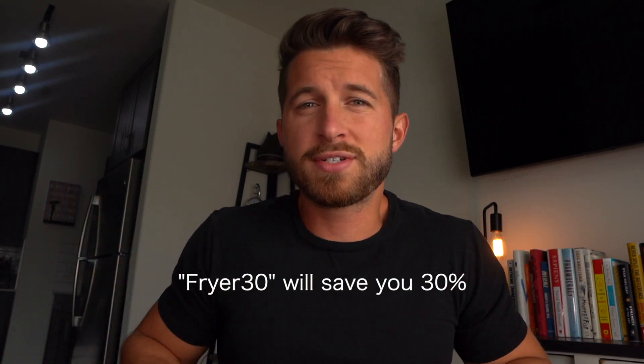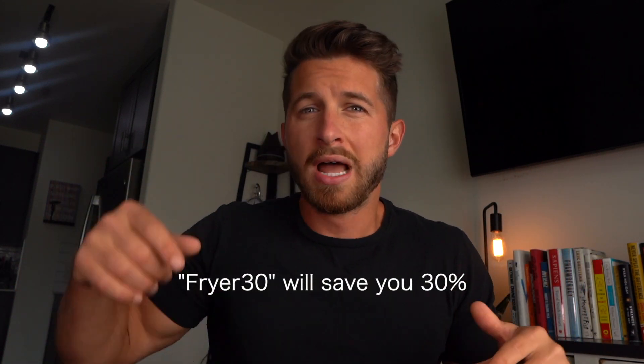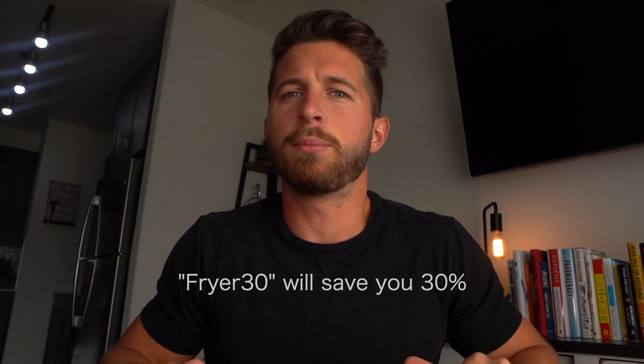It's the most discounted it will ever be. If you use the code FRIER30, you're going to save 30% off your pre-sale. I'll have that as the first link in the description below. With all our books, we have a 100% money-back guarantee, so if you don't absolutely love it, you can get your money back.